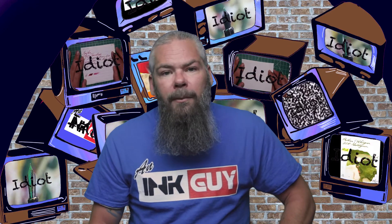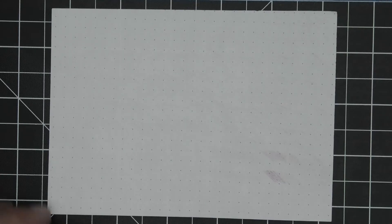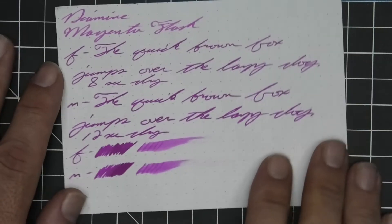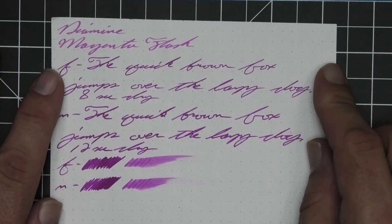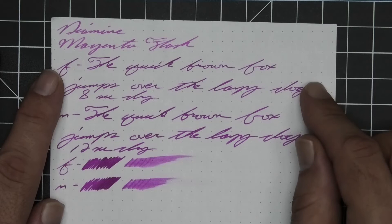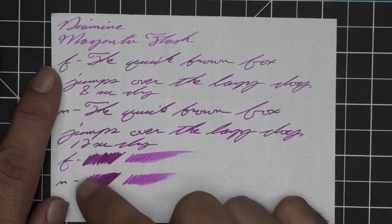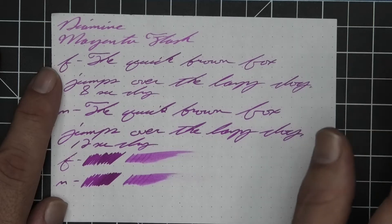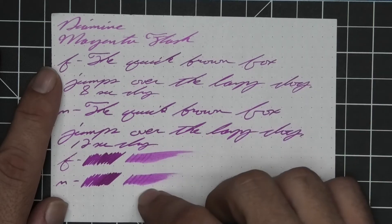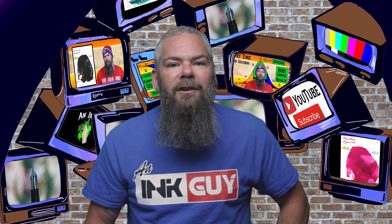The next writing sample is done on 80 GSM Rhodia dot pad. We have no bleeding, no ghosting. So glad I got the lighting worked out for this. We have no feather, spread, halo, sheen, or shade. The extra fine is darker than the stub, the medium is darker than the extra fine. Extra fine took eight seconds to dry while the medium took 12 — very nice. Scrubby for both shows no color variation. The smear test says you can recover if you smear while writing.